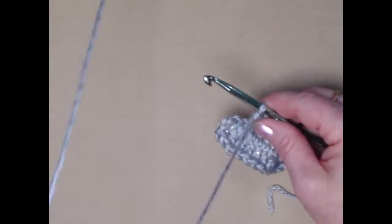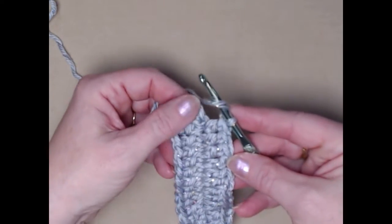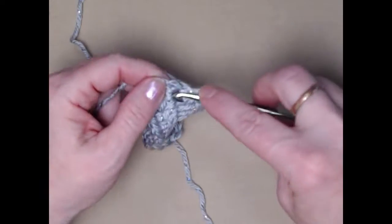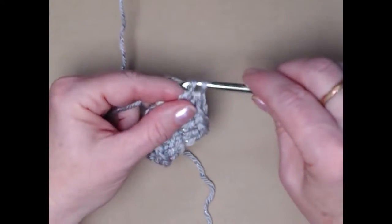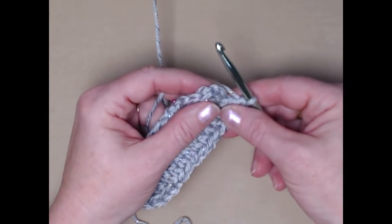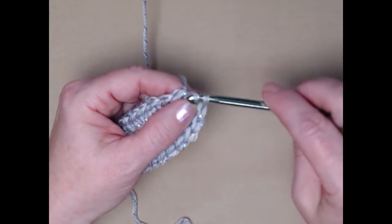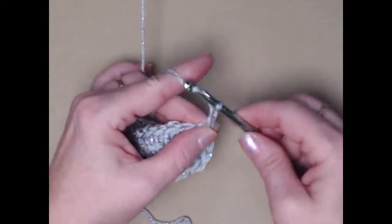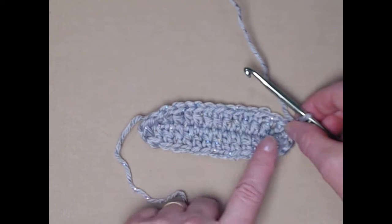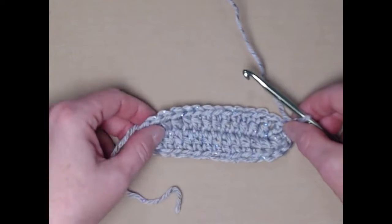Next we're going to stitch two double crochets into the next chain. I've stitched back up, and now I'm back to that last stitch and I'm going to stitch two double crochets in that last chain. I finished my row — I stitched my last two double crochets and now I'm going to join to the top of my chain three. Put your hook through the top, pull a loop through, then pull that loop through the loop that's already on your hook, and chain three. We've stitched on both sides of the chain and then we have a couple extra stitches on each end just to help it smooth around and give us a nice foundation for our bag.